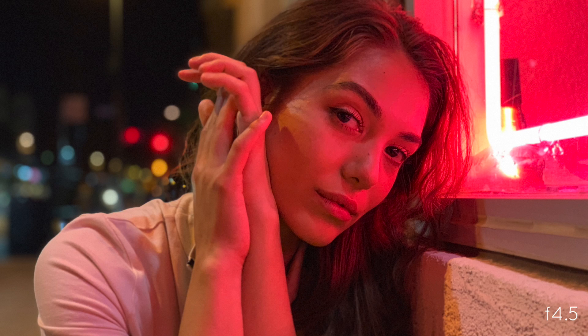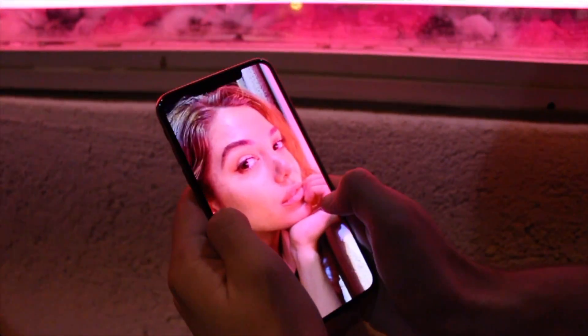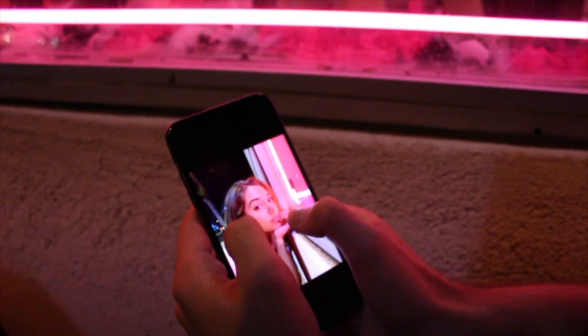That's crazy. It's still so crisp at night. There's a lot more detail — a lot more detail than the old phone.